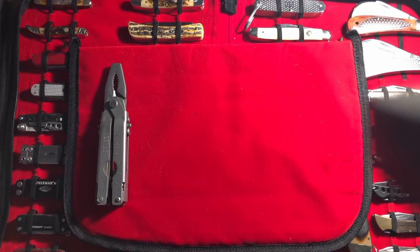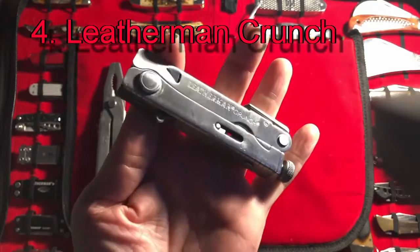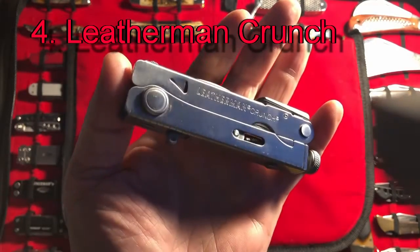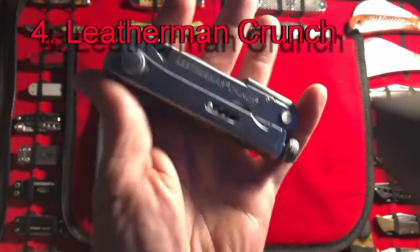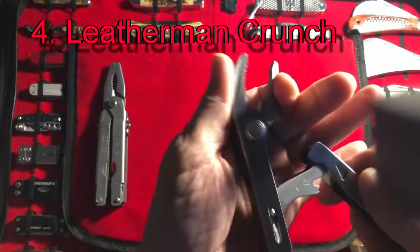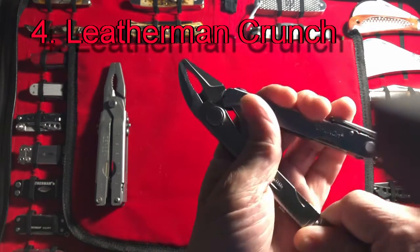Coming in at number four is the Leatherman Crunch. This comes in at number four because it's unique — it's different. It offers something that the others don't: vice grips. The other tools don't offer that, so I have to say that's unique. And they work absolutely fine.